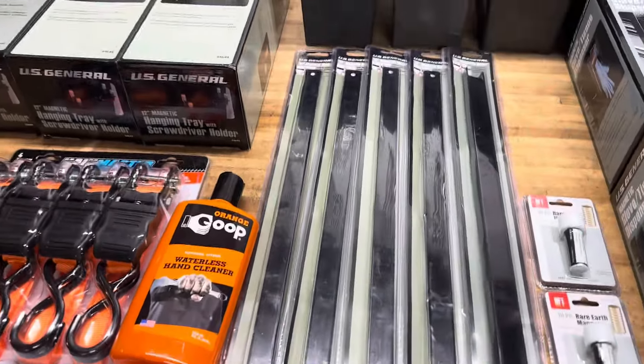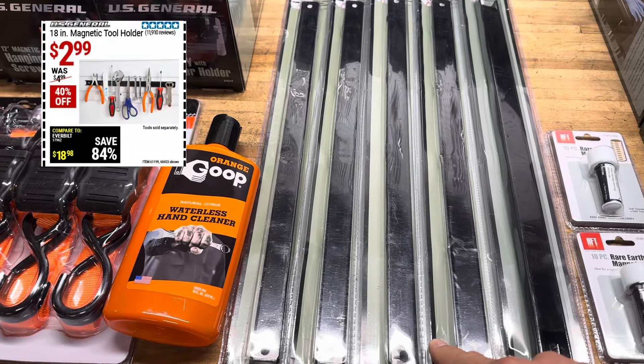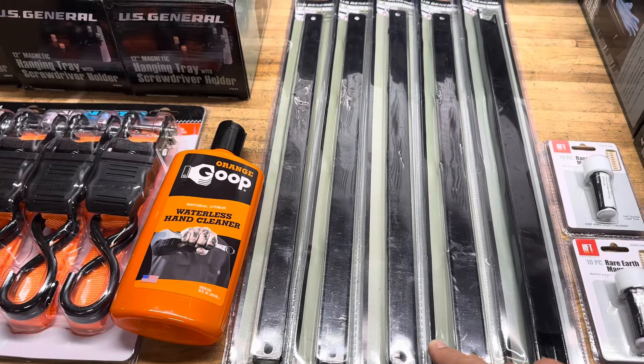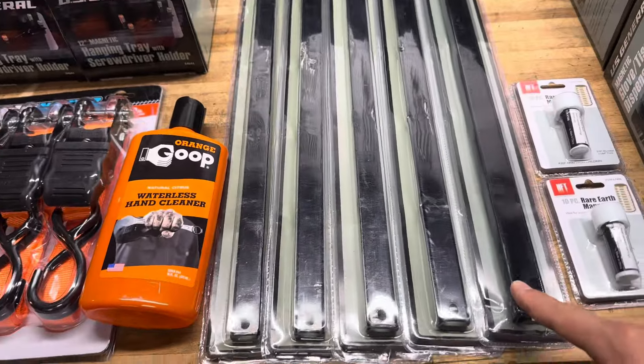I picked up some of these magnetic bars. With the coupon they were $2.99 or $2.00 a piece — I'll have to look at the coupon. I picked up five of these.